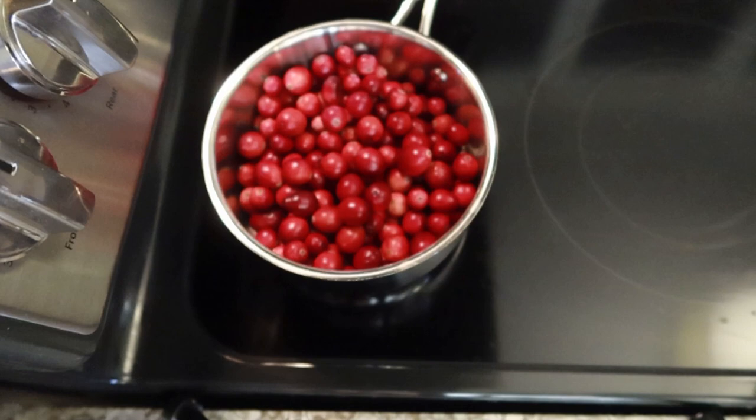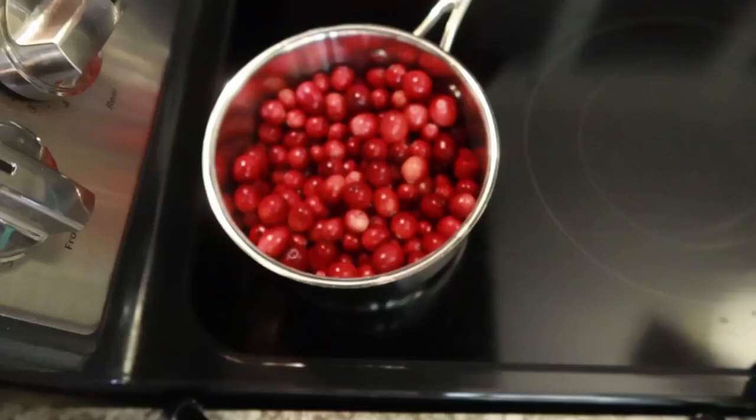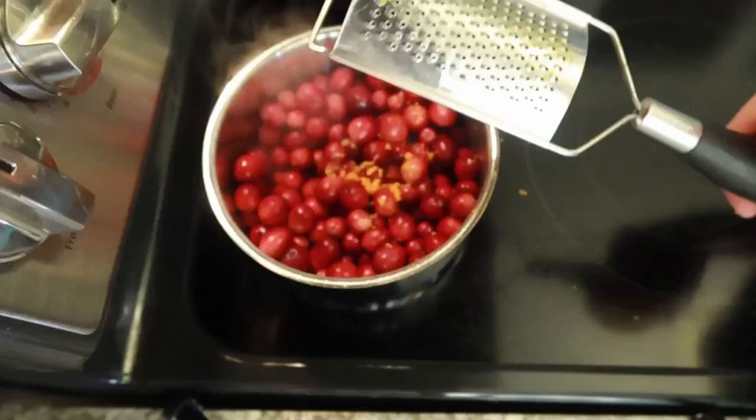I went ahead and rinsed these off and put them right in the saucepan. I'm going to add about a quarter cup of water and turn the heat to medium-high. Typically when you make cranberry sauce, that liquid would be orange juice. Instead of orange juice, because of the sugars in it, I'm going to use the zest of an orange. You can feed the orange itself to the kiddos — we're just using the zest.